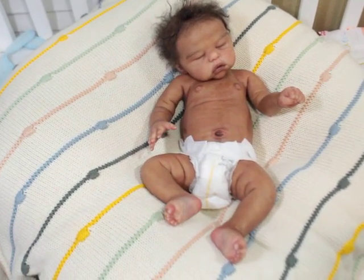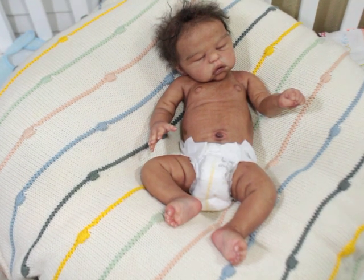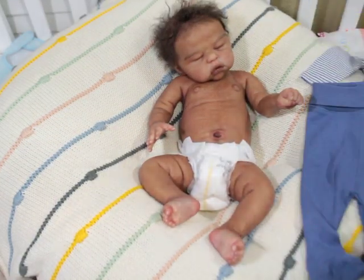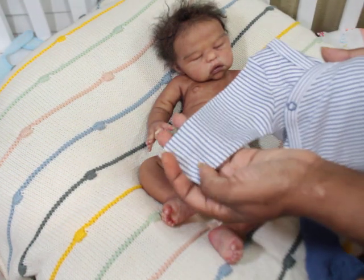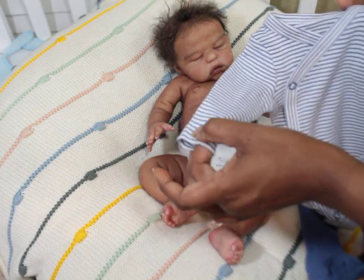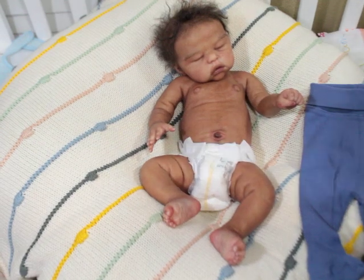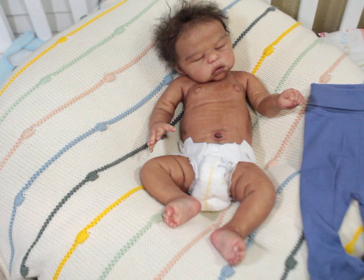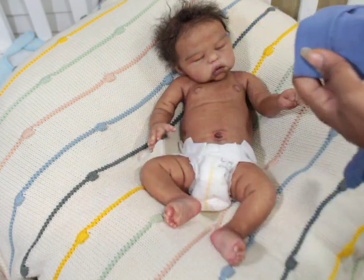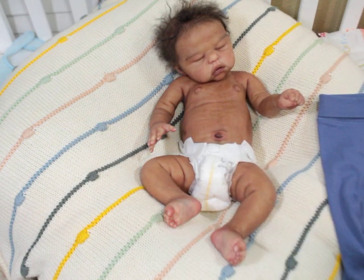I'm going to put him in one of his H&M outfits. One thing I don't really like about H&M onesies is they don't have the fold-over cuffs on the little outfits, and I think when babies are this little they should have those. But otherwise I love their stuff. These pants look really long — they seem much longer compared to some of the other pants I've had.